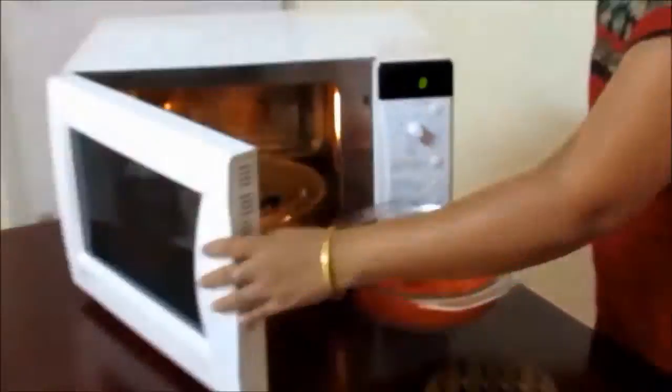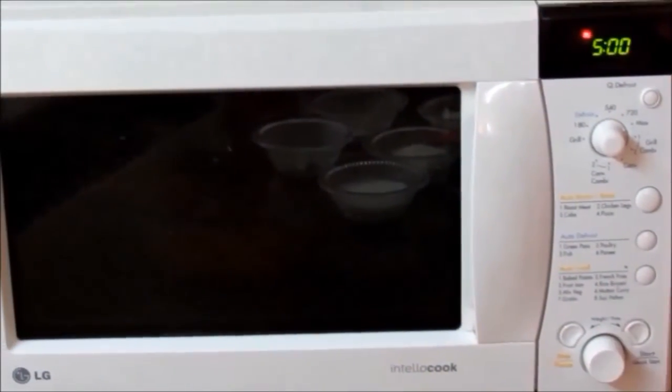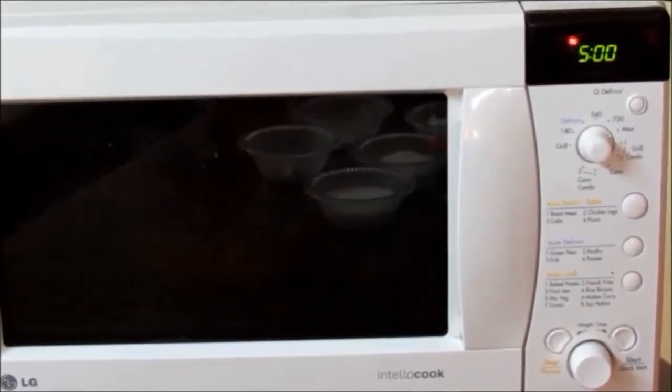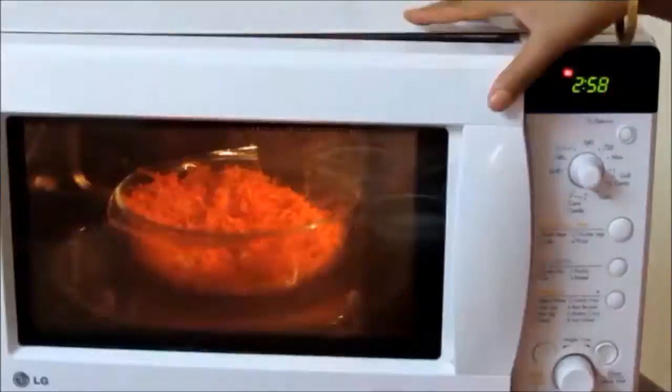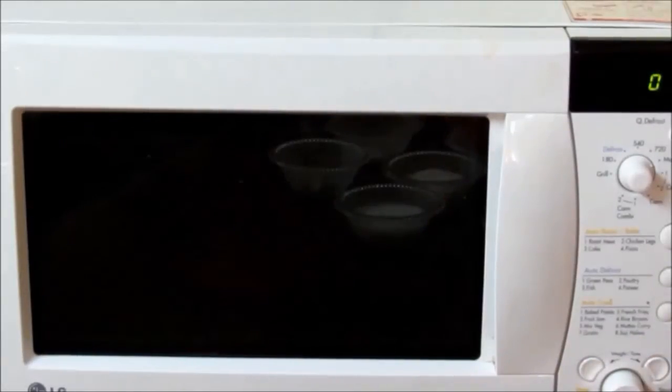Now to this melted ghee which is spread evenly, add the grated carrots. Mix the carrot and the ghee very well and again we will microwave it at 100% power for 5 minutes, stirring it twice during cooking.